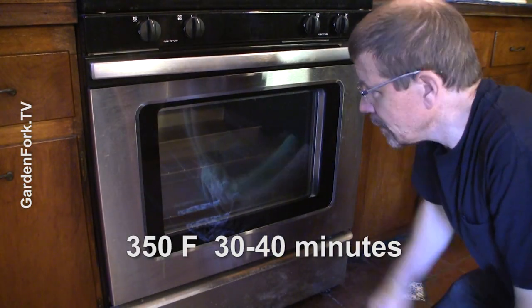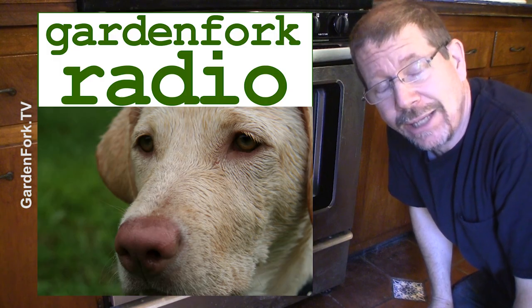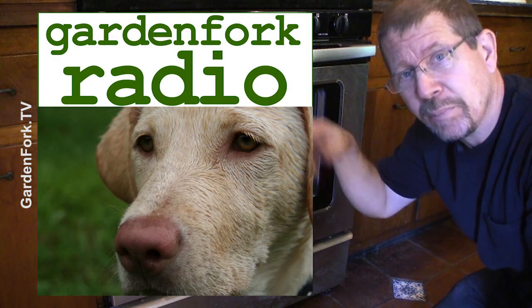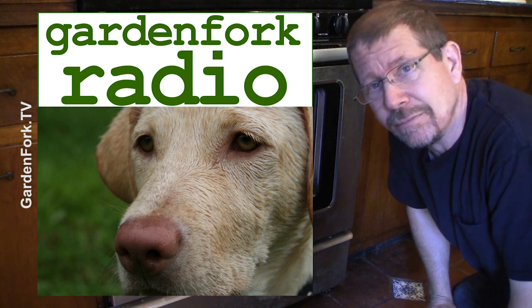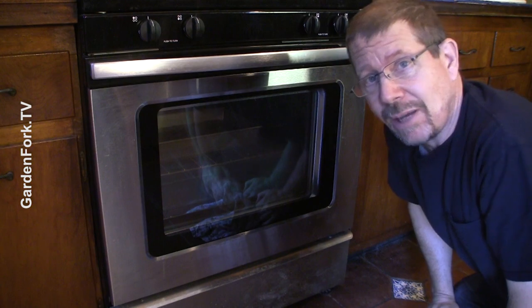While we're waiting, Garden Fork has a podcast too — it's called Garden Fork Radio. I'll link to it below the video. It's me and my friends talking about more garden forky stuff. In the meantime, this'll bake. Let's go watch the Labradors.